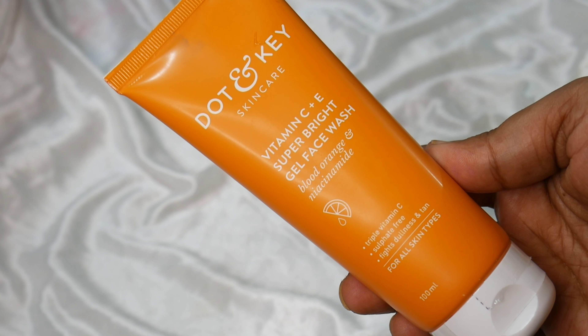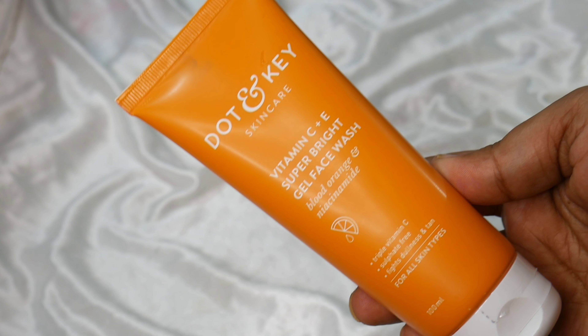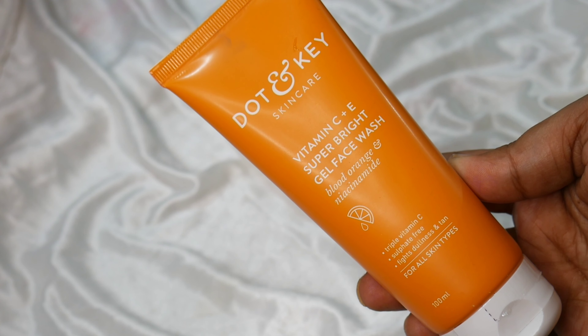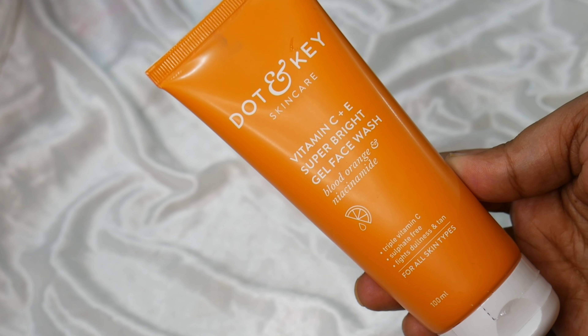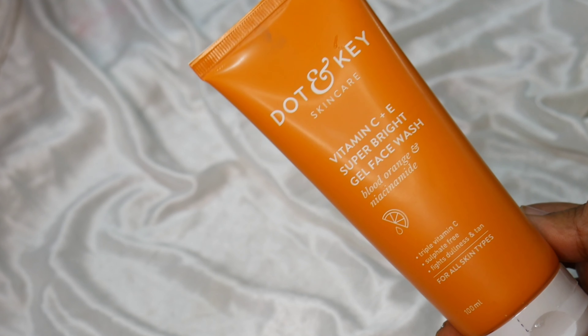Today I will bring you a new launch product of Dot & Key. This is Dot & Key Skin Care Vitamin C plus E Super Bright Gel Face Wash, Blood Orange and Niacinamide. Triple Vitamin C, Sulphate-Free, fights dullness and tan.